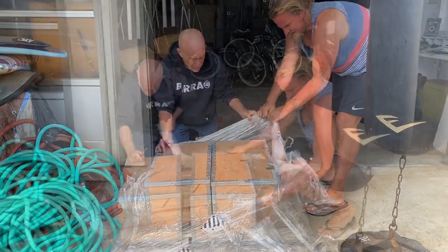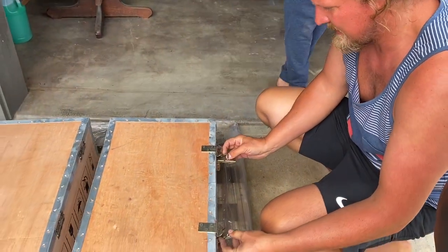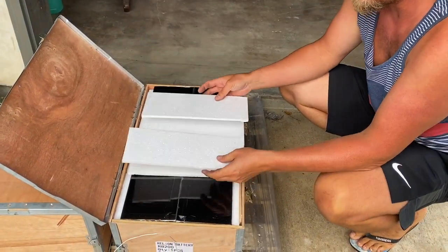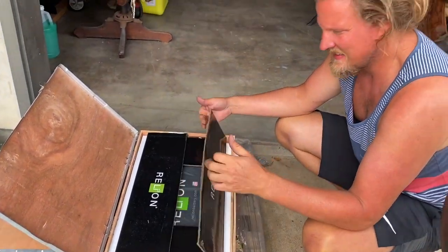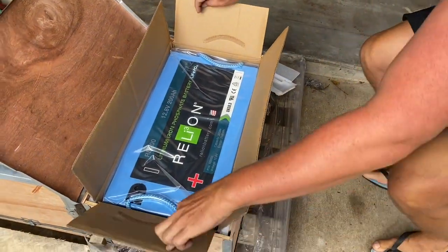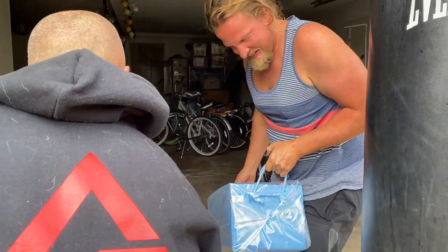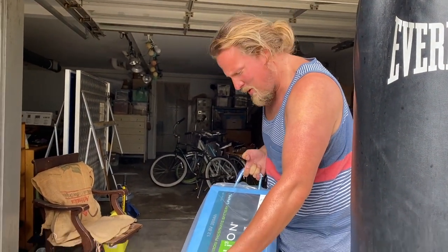The moment has come — treasure chest! Wow, look how they packed it. Really nice packaging from Reliant — and it has a beautiful blue color. Wow, I thought they'd be light, and they are light! In comparison with AGM, you couldn't even lift them. AGM was 70 kilos; these are about 27. This is going to be the power to take us down to South America!